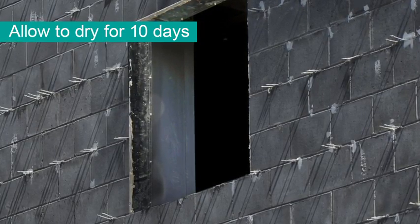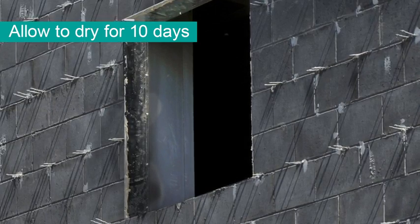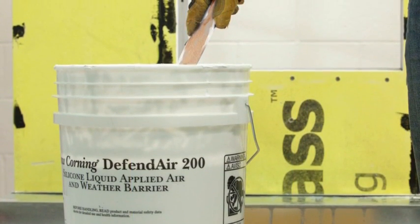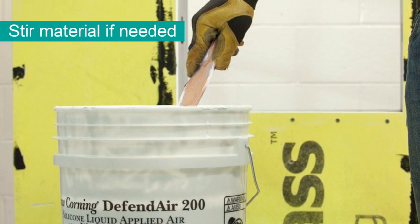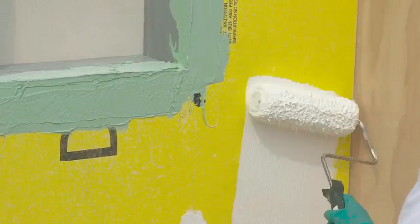Allow any concrete patching to dry for at least 10 days before applying Defend Air. Now you are ready to apply the Defend Air 200. Open the Defend Air pail. If any separation of material has occurred or you see a slight liquid layer on the surface, stir the material to entrain the liquid back into the Defend Air.